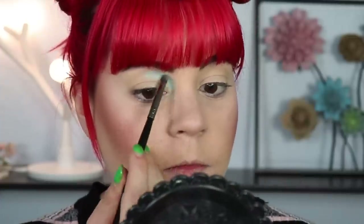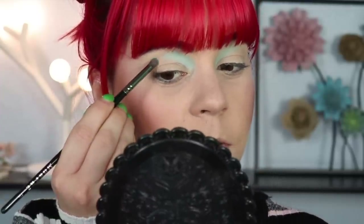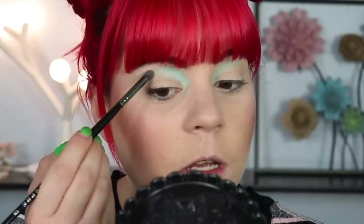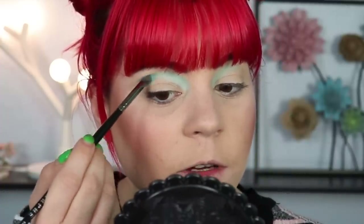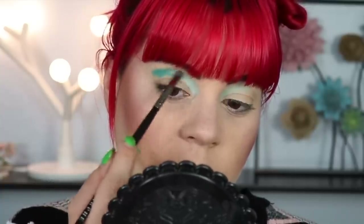I'm going to start by taking Minty on my Morphe E36 brush and put this in the inner part of my crease — the shadow is showing up beautifully. I'll pull this about halfway across, then for the outer part of my crease I'm going in with Flourishing. This is probably the color I'm most excited about in the whole palette — I'm a sucker for a good teal. I'll put that in the outer part of my crease and blend them together.